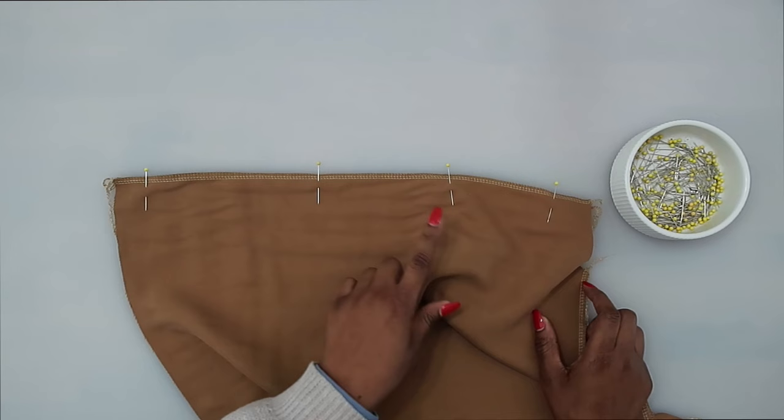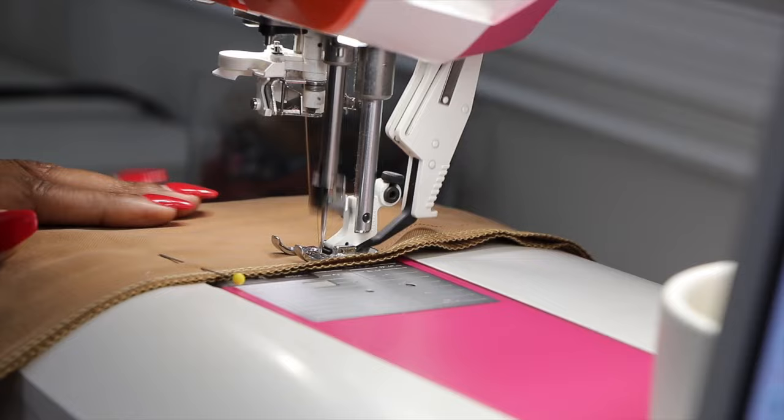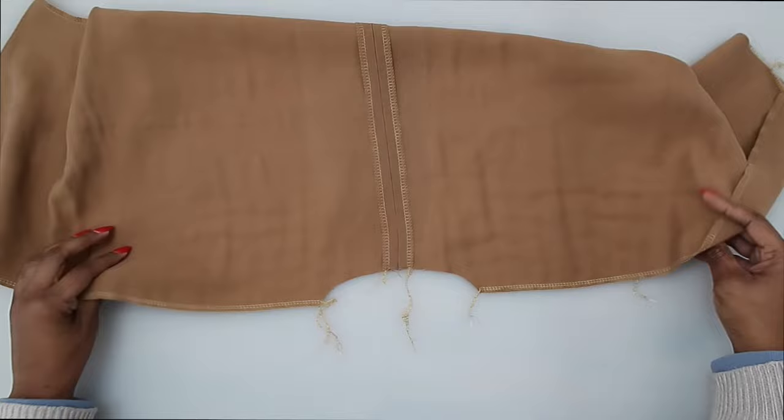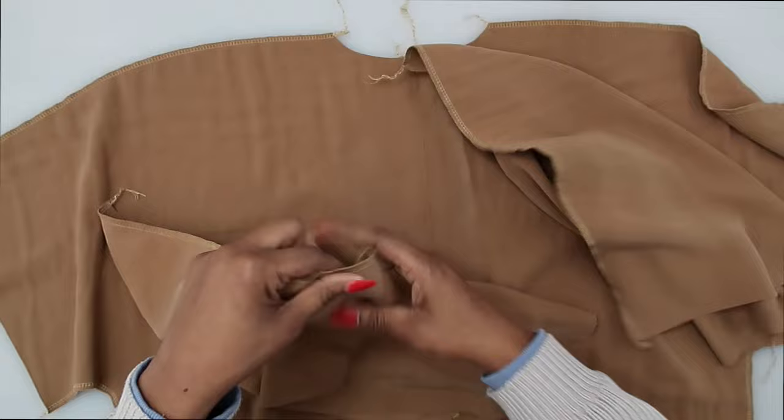Once you have the center back seam pinned, go ahead and stitch at a 5/8 of an inch seam allowance. Now that we have our center back seam sewn, press your seam open flat. Now I'm going to grab my front pattern pieces. With right sides facing, I'm going to pin at my shoulder seams and then stitch in place at a 5/8 of an inch seam allowance. Make sure that you have your seams right sides facing.